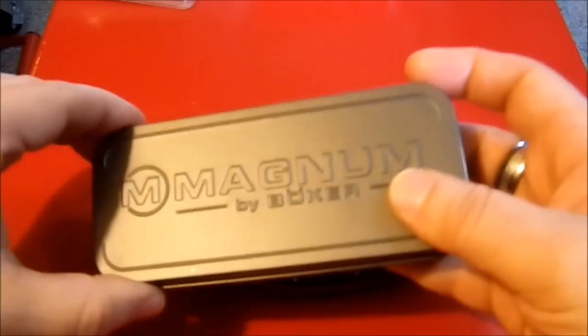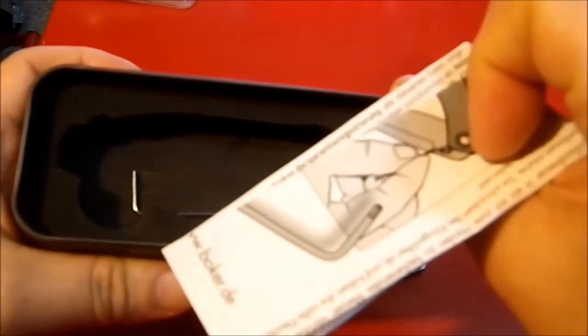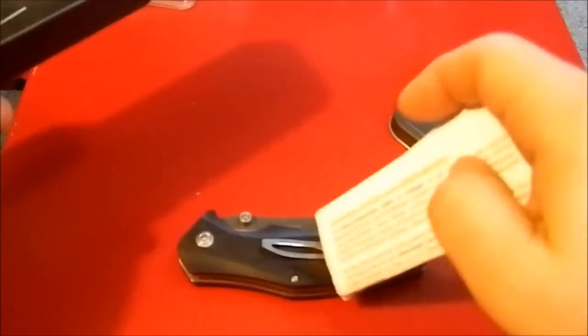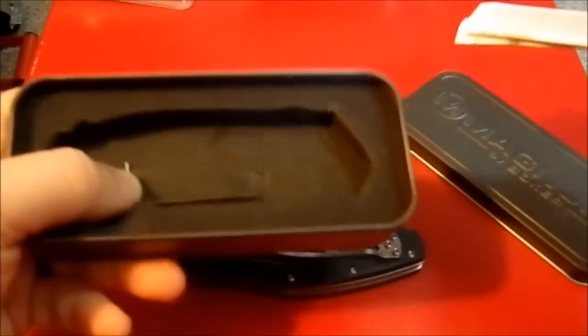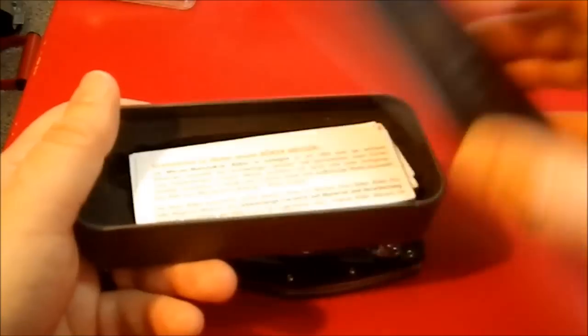It came with a sleeve on top, which has been recycled already. When you open it up, it came with some literature and a wrench that allows you to make adjustments to your thumb stud, the scales, and the clip. It's not the right size for the pivot, though.